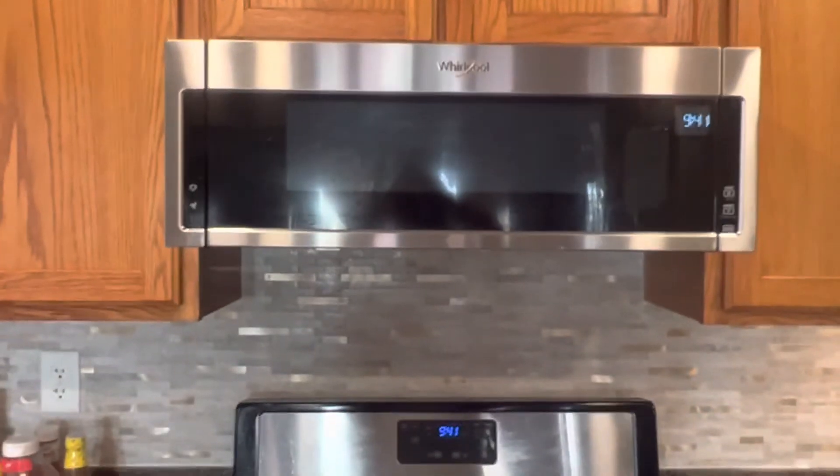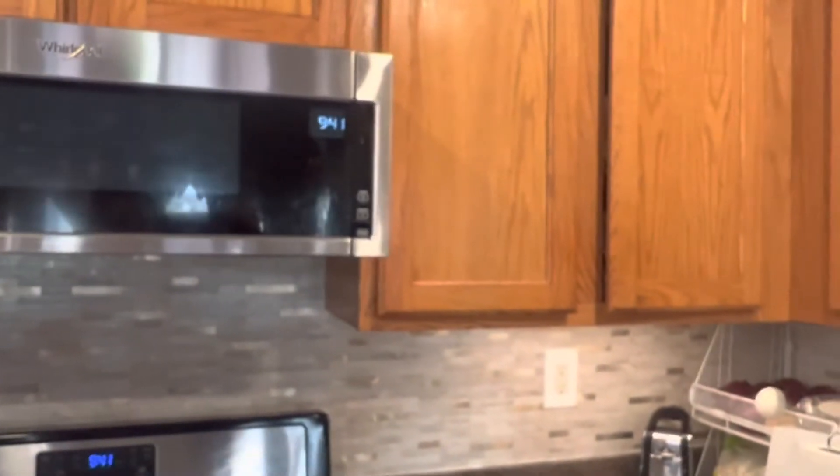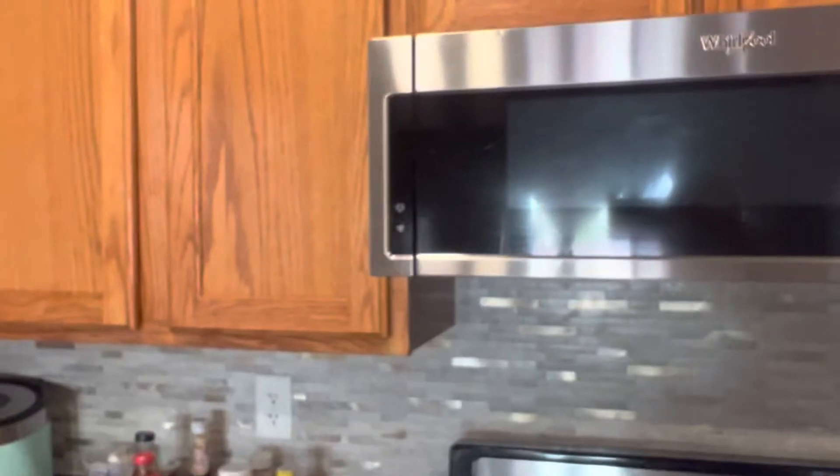I'm satisfied with the result after installing it. Look at my kitchen right now — it really stands out and enhances the beauty of my cabinets and the whole kitchen.